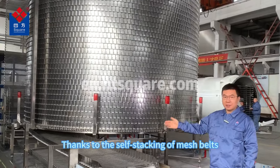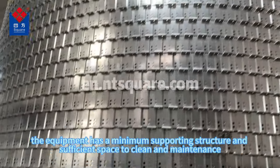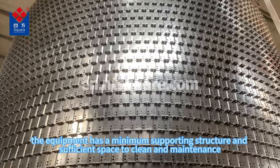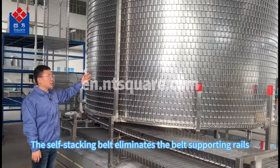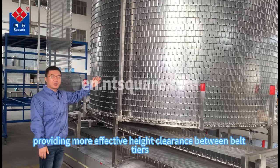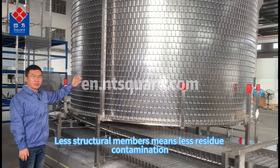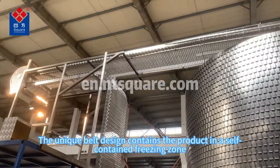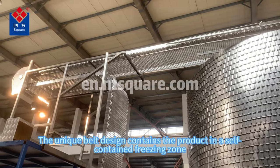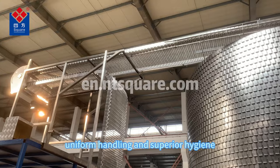Thanks to the self-stocking of mesh belts, the equipment has a minimum supporting structure and sufficient space to clean and maintain. The self-stocking belt eliminates the belt's supporting roles, providing more effective height clearance between belt tiers. Less structural members means less residue contamination. The unique belt design contains the product in a self-contained freezing zone for gentle, uniform handling and secure hygiene.